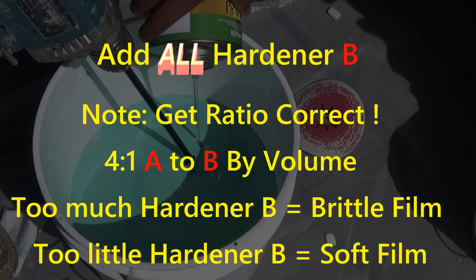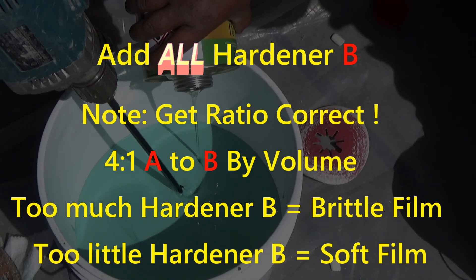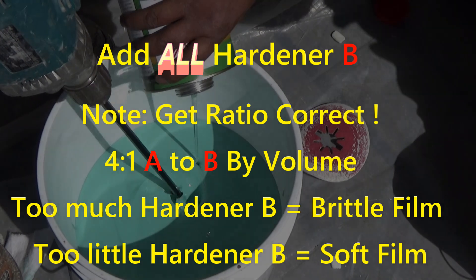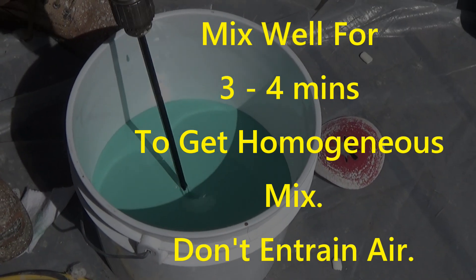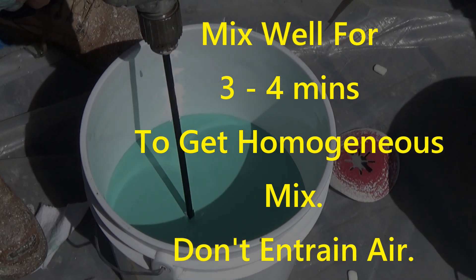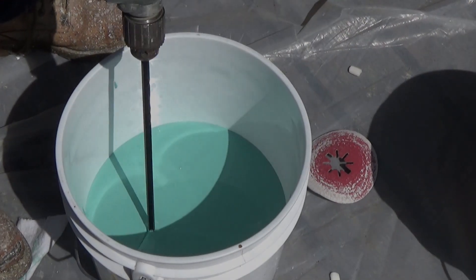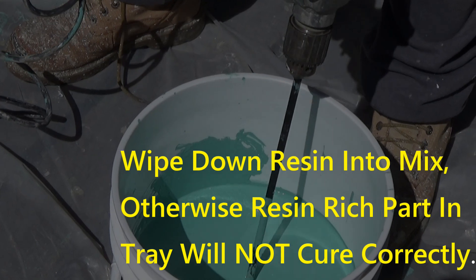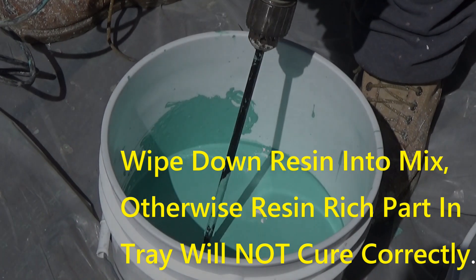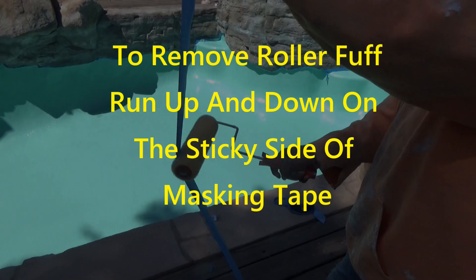So add all of the hardener. If you need less than a full pack, the ratio is four parts of A — the resin — to one part of B — the hardener — by volume. Mix well for three to four minutes to get a homogenous mix. Do not entrain air and make sure it is fully mixed before you put it into the tray. Any resin on the side of the mixing bucket above the tide line needs to be put into the product so it's well mixed also.